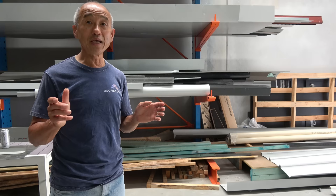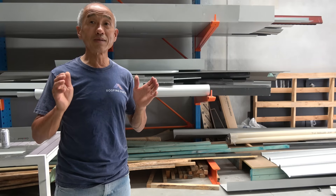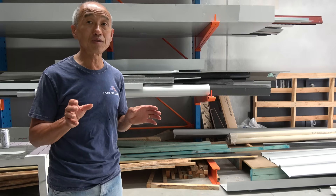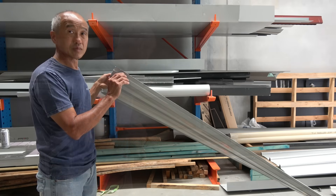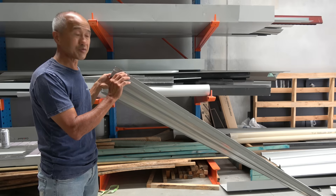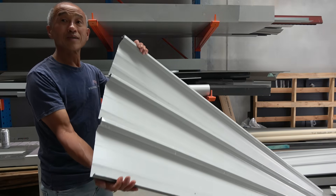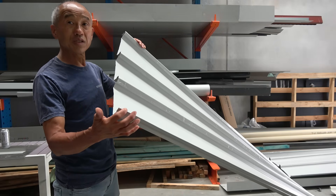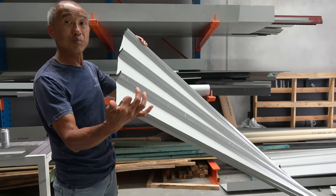What we're going to do is demonstrate the Stramit SpeedDeck. The Lysaght ClipLock 700 series has a very similar design to the Stramit Ultra 700 series. This is the Stramit Ultra 700 series. You've got the leading edge right there, and that's the trailing edge. The next sheet goes over the top of that.